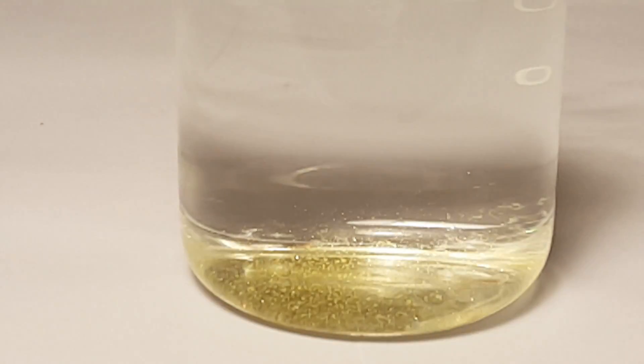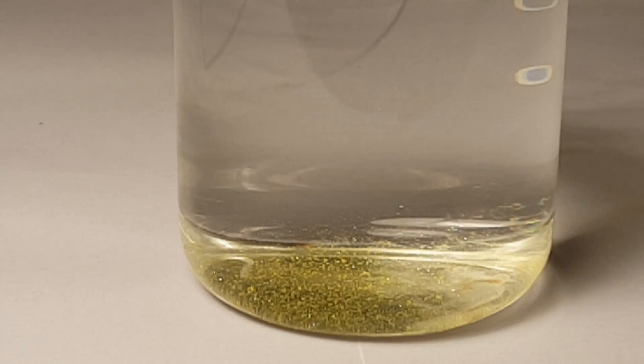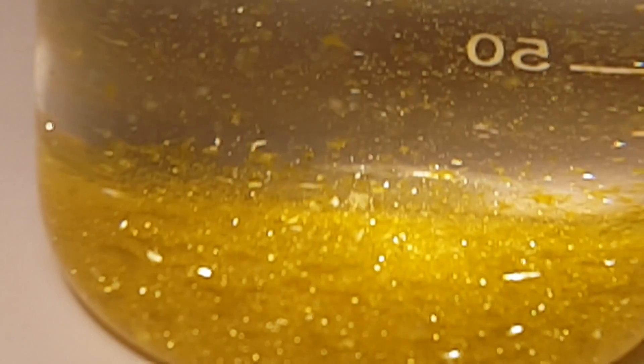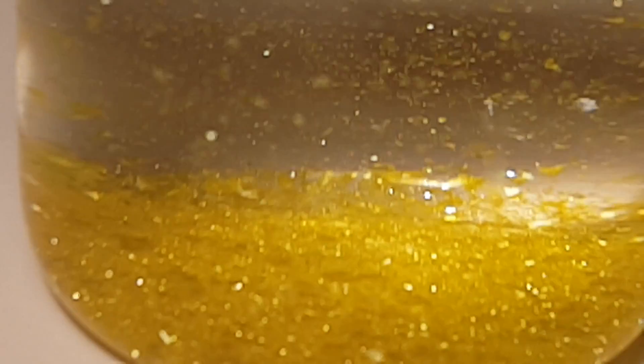As the solution starts to slowly cool, we get to see why it's called the golden rain experiment. Golden particles of lead iodide will start to fall out of solution in rapid succession. This gives a very nice effect and it also forms quite large, almost hexagonal crystals.